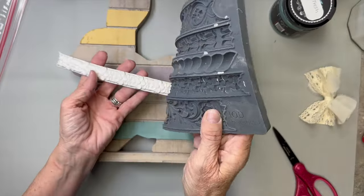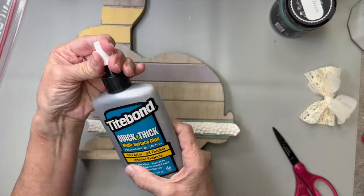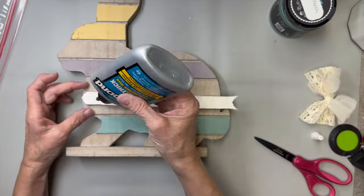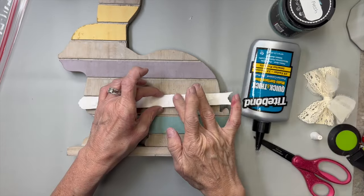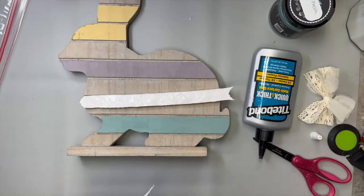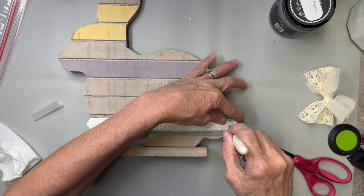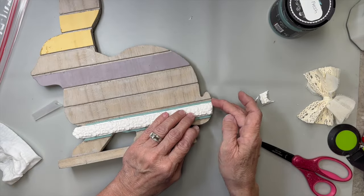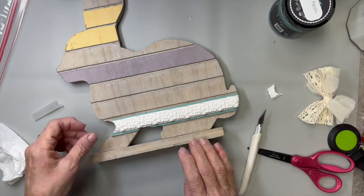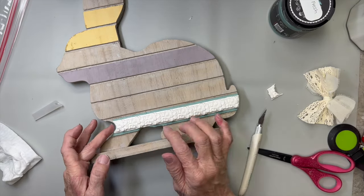Back to our clay — it stayed very pliable, still feels almost wet. I'm going to adhere it with some Tight Bond Quick and Thick glue. When I put it on it makes it feel a little slimy. I was going to use hot glue but was afraid it might melt it since I'm not familiar with this clay. I just laid it down and then took my exacto knife and trimmed it off. I was able to press and mold it into the sides, which was a very nice feature — it was still pliable enough to mold in.